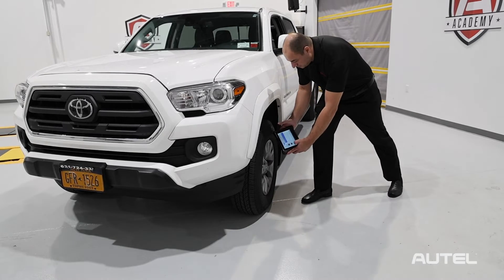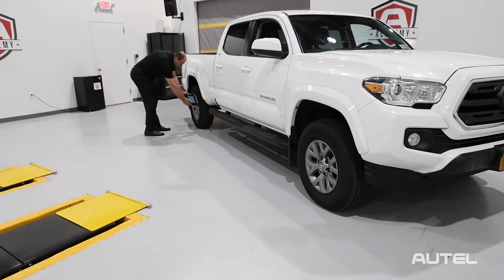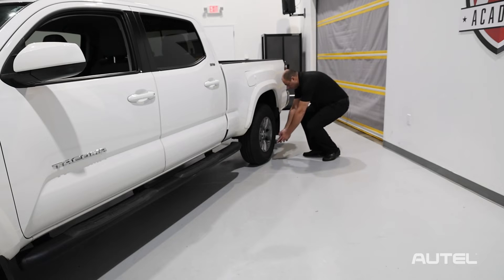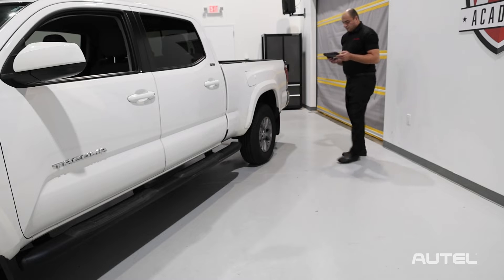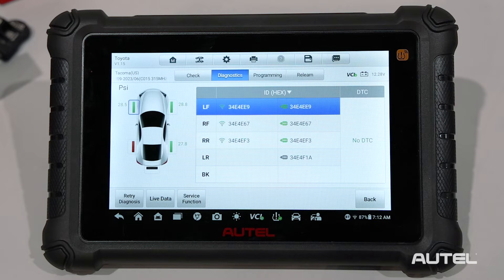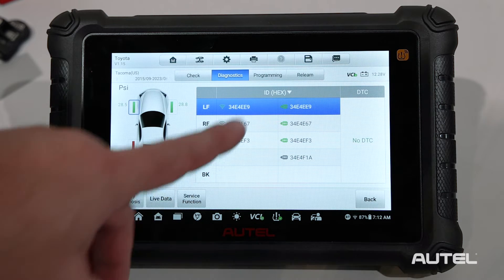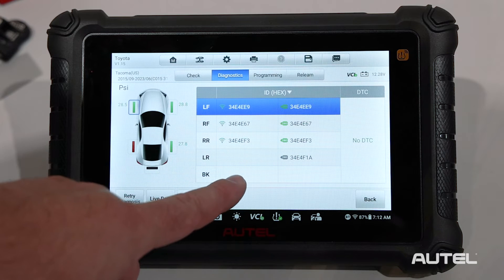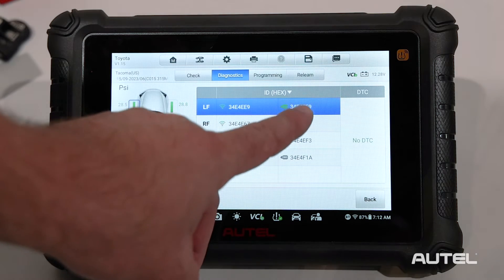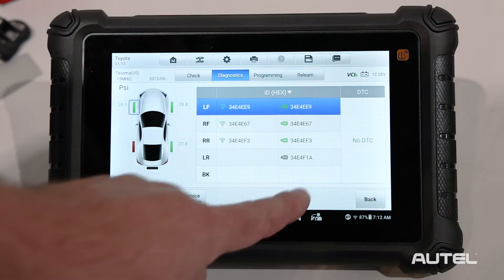Let's go ahead and check each TPMS sensor using the TS900. Once we've attempted to activate each of the sensors, tap Diagnose on the next tab. The tool will communicate with the vehicle and display the Diagnose screen. In the left column, we can see the sensor IDs and locations as identified when we tested the sensors by activating them. The second column displays the sensor IDs and locations as they're stored in the control module.